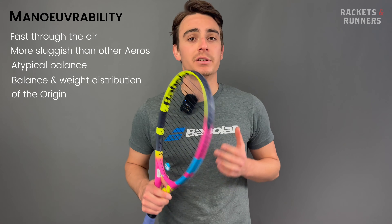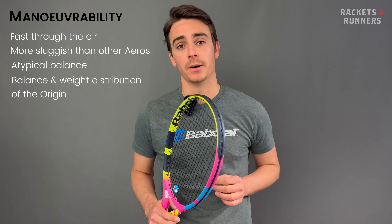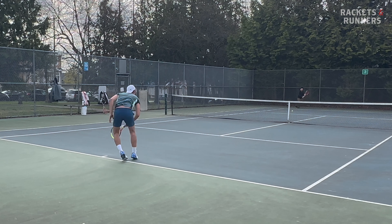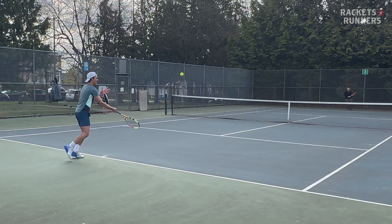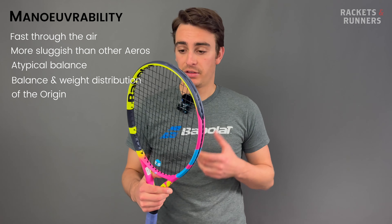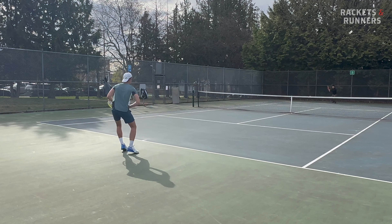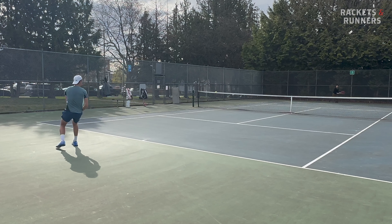So why did Babelot decide to go in this direction? With this balance and swing-to-static-weight ratio, they're basically trying to mimic the swing feel of the Origin in a more toned-down package. 290 grams is light for the average competitive tennis player, just like how 317 grams is light for the average professional player. The relative swing weights, though, are not light. Us mere mortals just don't have the same strength, timing, or precision as Nadal, so it makes sense for our relatively weaker games to swing a relatively lighter racket.